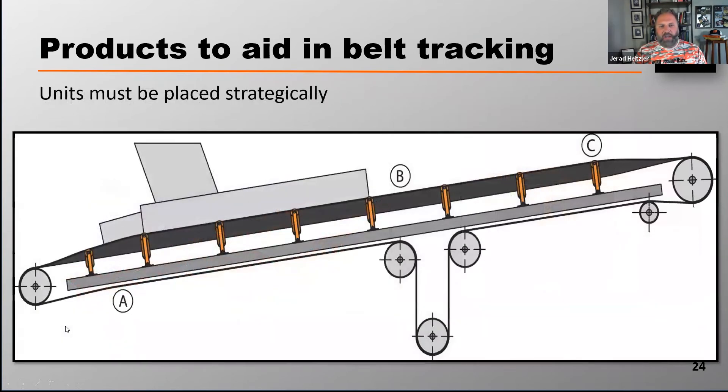These units want to be strategically installed — and when I say strategically, I'm talking about where. The first place we would recommend is right before the belt goes into the tail pulley. Here's why that's so important: I want to send that belt into the tail pulley tracked properly, because typically after the belt leaves the tail pulley, that's where the belt is loaded, and I want to make sure that belt is tracked properly once it accepts its load.